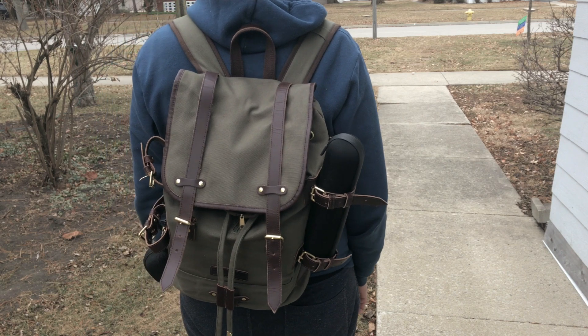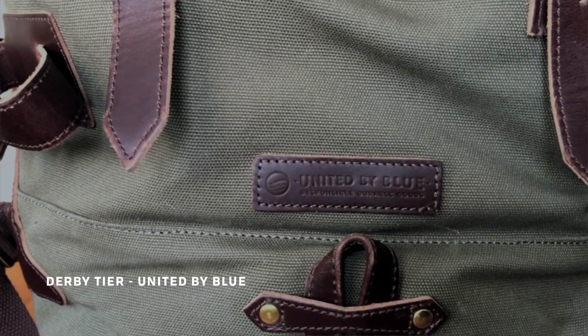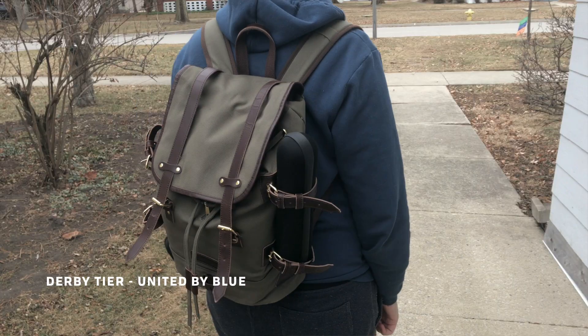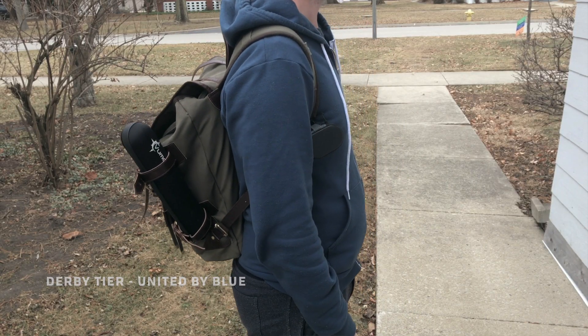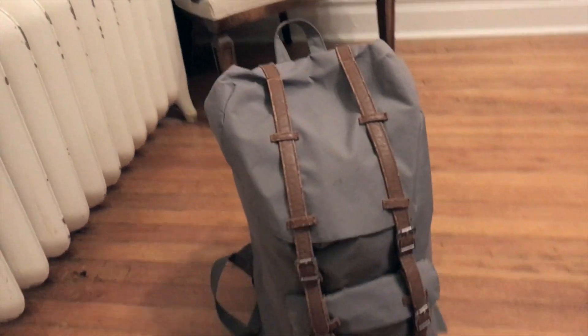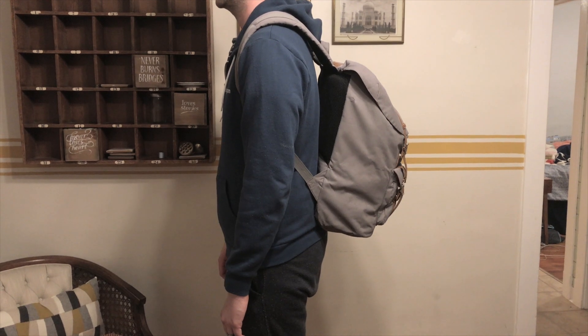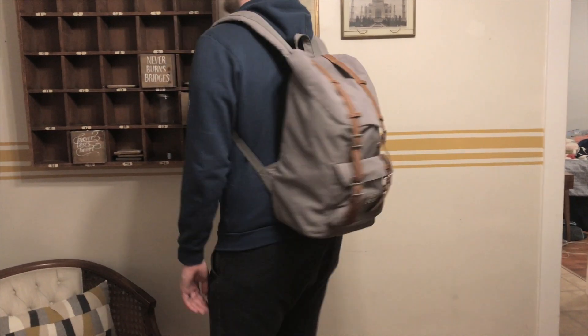The backpack I use every day is the Derby Tier by United by Blue. The thing I love most about this backpack is its slim profile. When I'm commuting in the city or on public transit, it's really easy to turn around because the backpack is so narrow. The backpack I came from before this one was the Little America backpack by Herschel. That's a great bag, but it sticks out more from my back, so I was more likely to hit people if I was turning around in a confined space. Since I live in a city, that happens fairly often, so I really appreciate how slim this bag is.